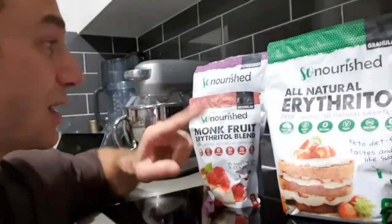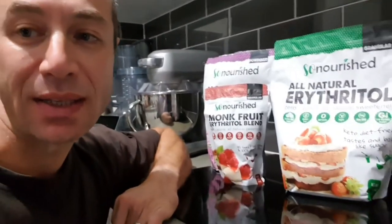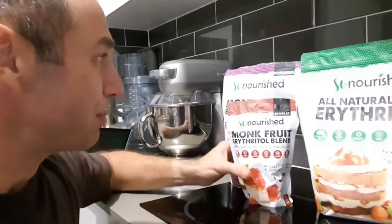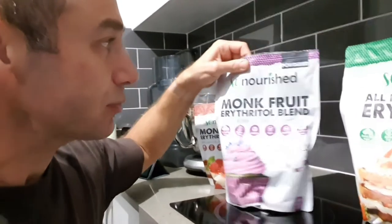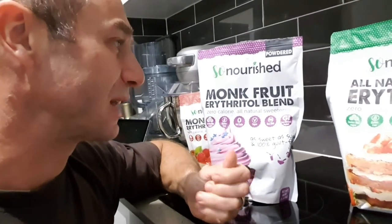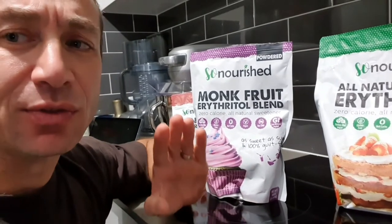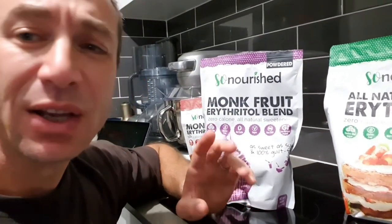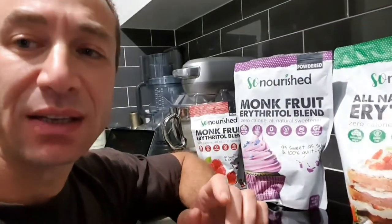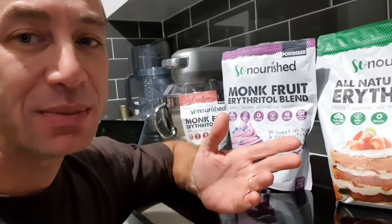The biggest difference is that both of them are granular, which makes it easier to add to coffees and teas. When we bake, we tend to powder it — more like caster sugar, better for toppings and things like that. But to be honest, if you put them in liquid they all dissolve nicely, just like sugar — they basically disintegrate in the water and become liquid.